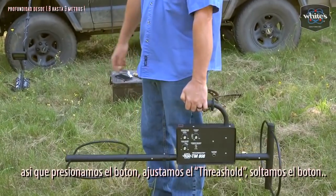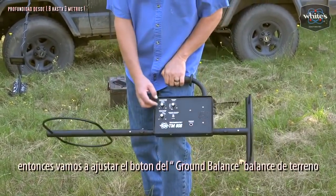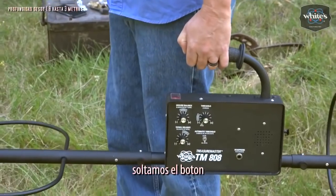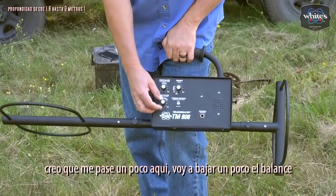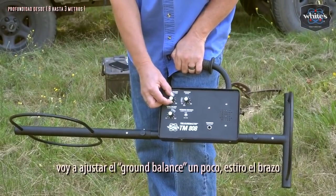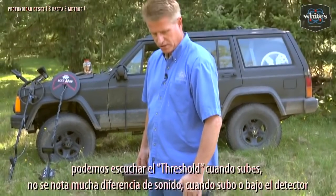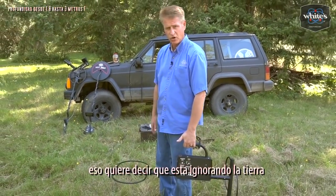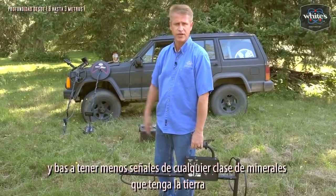We're holding the button, we adjust the threshold, we release the button, we lift up. If we got a good change in sound, we adjust the ground balance: hold the button in, adjust ground balance, lock the elbow, release the button, and come up again. Adjust until the threshold stays the same as you lift — that means it's ignoring the ground. You're going to get deeper penetration when it ignores the ground, and you're going to get less signals from just normal mineral-type ground.